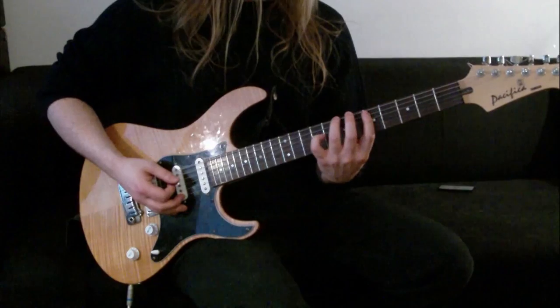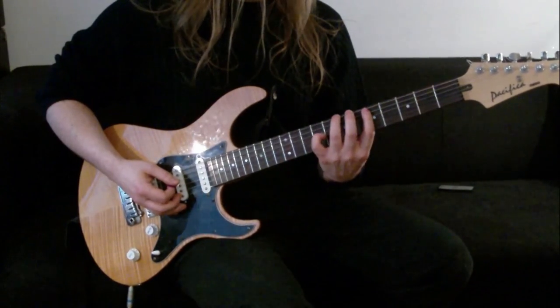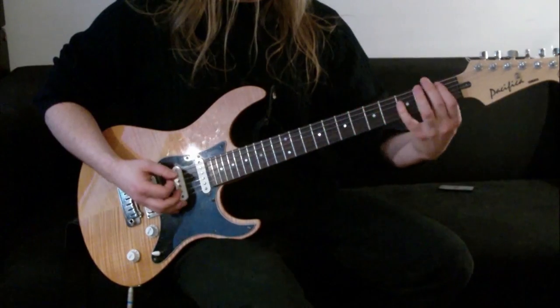If you're not good at doing these inverted power chords, you could just play it from the 5th string. It doesn't sound as heavy, but it still works.